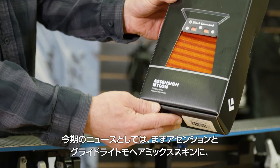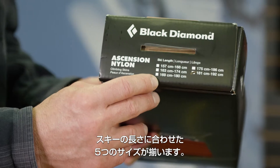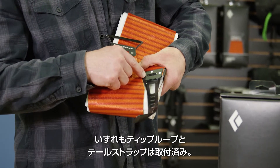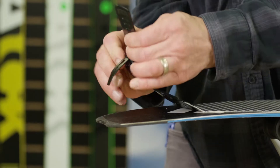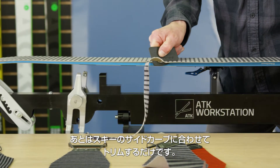New for this season, we offer our industry-leading Ascension and Glidelight Mohair Mix skins in five fixed lengths. With pre-assembled tip and tail hardware, these skins are ready to go out of the box. Just choose your length, set your tail clip, and trim your side cut and you're on the skin track.